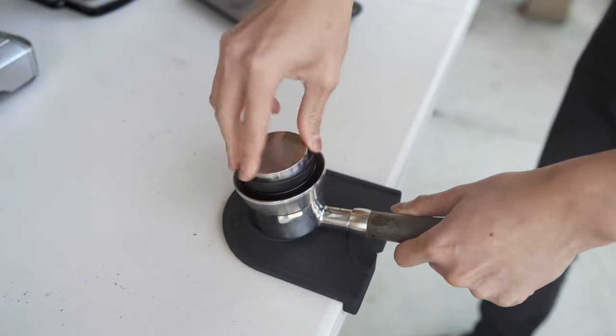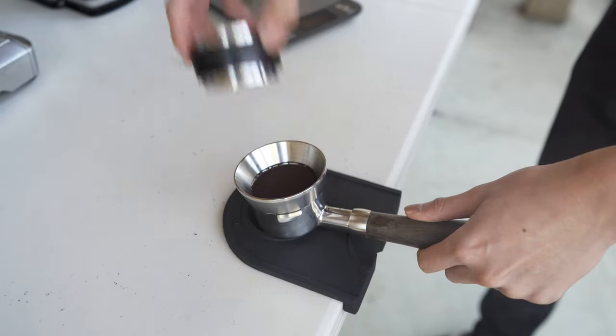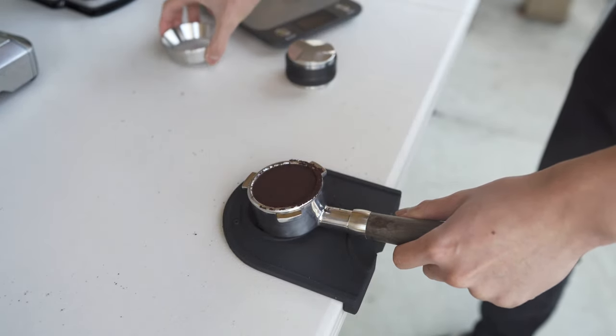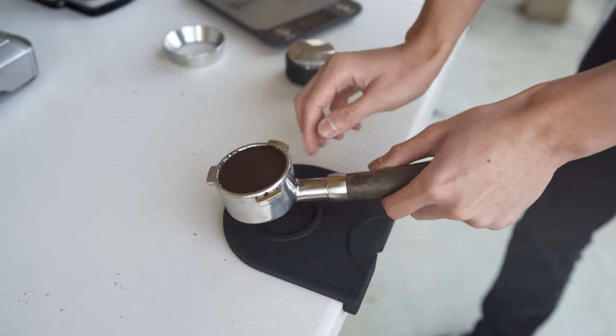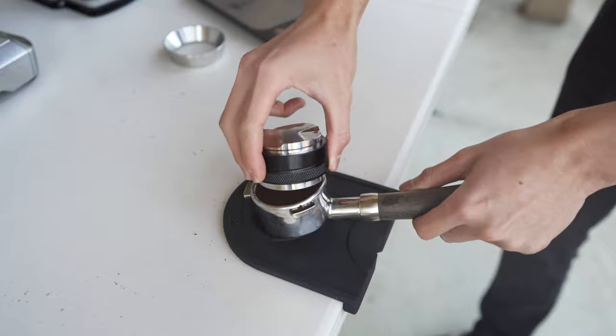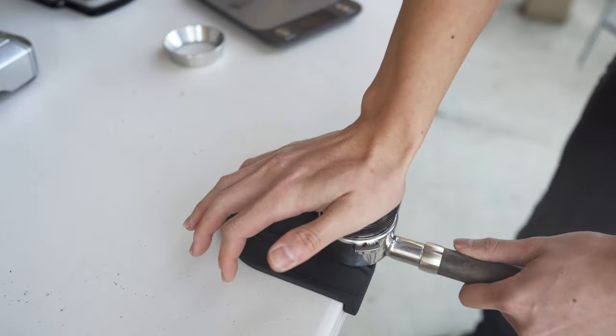Now, using the other end of the distributor, I'm making sure that the surface is flat, so when I flip it over to the other side, we can tamp it down correctly. We're going to give it three tamps, rotating it around each time and making sure to press down evenly.